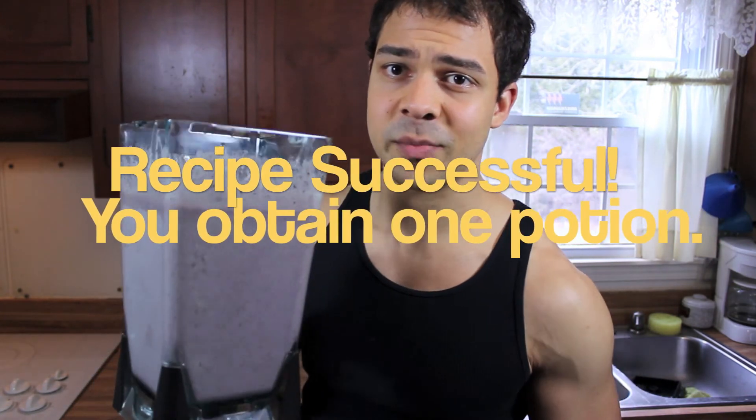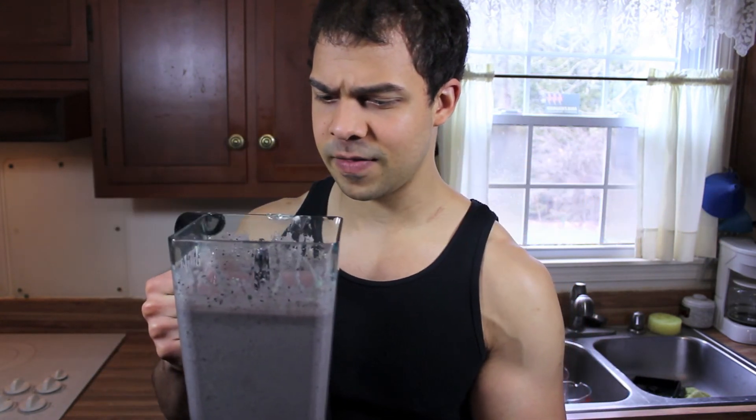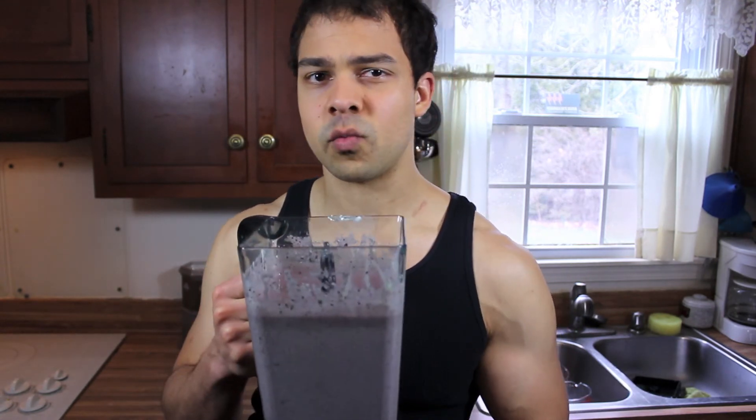And there, ladies and gentlemen, is the final potion. It's usually a little bit thicker than this, but I took too long making the video and everything melted. I'll make sure and post the calories and macros in the description box below. The really nice thing about this particular potion, apart from the obvious stat boosts, is the fact that it knocks out a large chunk of your protein and micronutrients — your fruits and vegetables — for the day. So if you know you're going to be going out to eat later, or hanging out with friends, or going to the movie theater, this is a great way to start off so you hit those things you need and don't have to worry about it later.